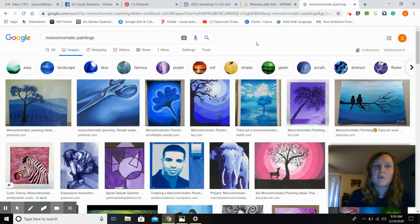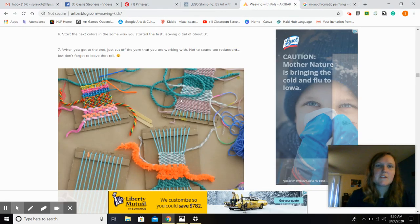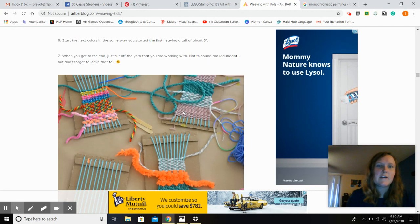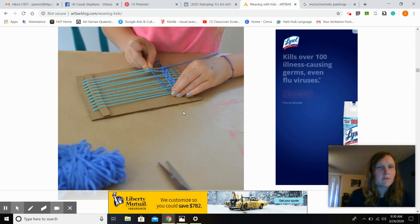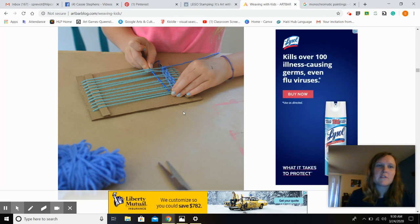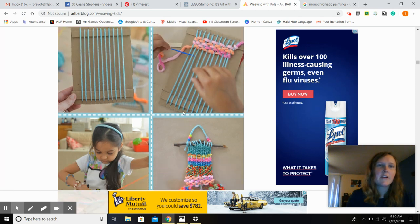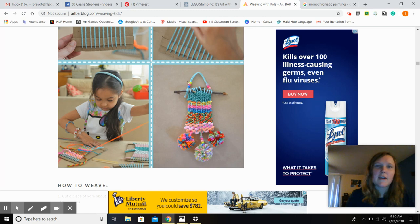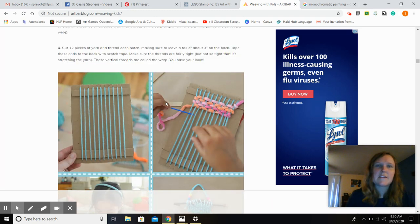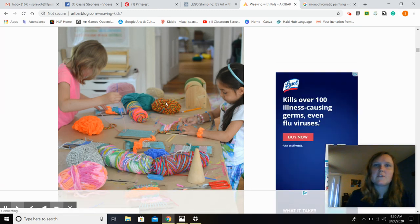We've also done animal drawings in fifth grade, so maybe you want to continue with those. In fourth grade, we just finished a really cool weaving, and here's another weaving idea using cardboard like we did — instead of weaving around the cardboard, it's just weaving on the front of the cardboard, but there's step-by-step directions. If you have yarn and cardboard at home, you can hang it on a stick and add some other fun things to it.